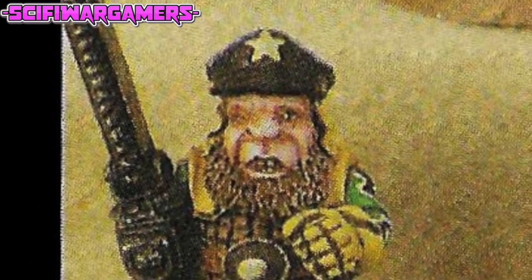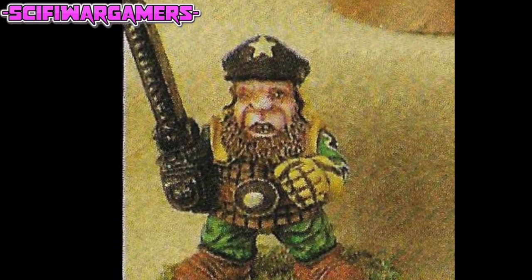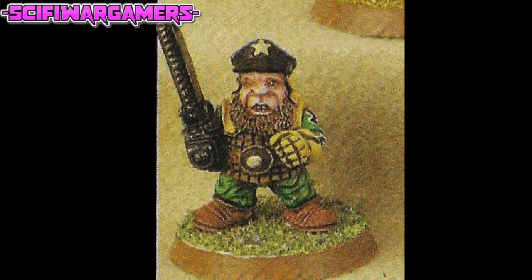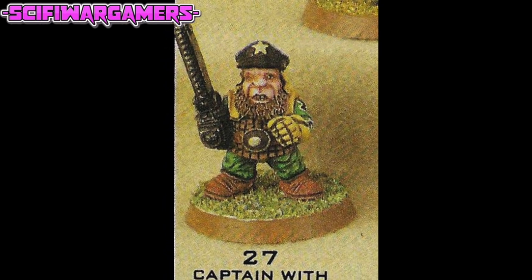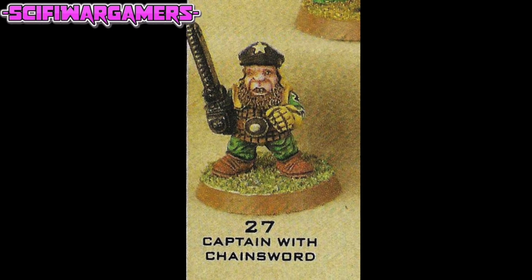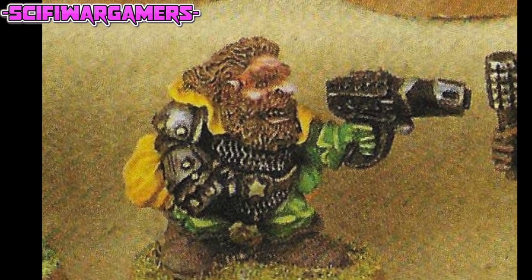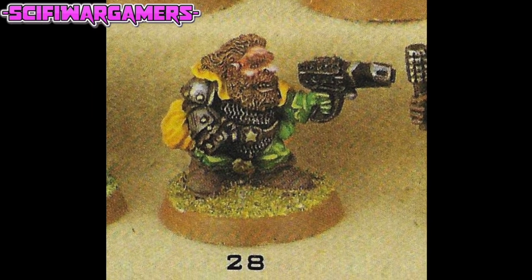Squat twenty-seven is the captain with chainsword — one of the officers, and he looks very nice indeed. I do like the officer sculpts in this line, but they appear to have forgotten to paint one of his eyes. The belt buckle also has the wrong logo; however the correct logo is on his hat — although upon further inspection, that logo is also wrong: it's a five-pointed star rather than a six-pointed star. Squat number twenty-eight has a lovely yellow cape and an awesome bionic arm, or that could perhaps be an early power fist — I think they referred to them as power gloves back then.